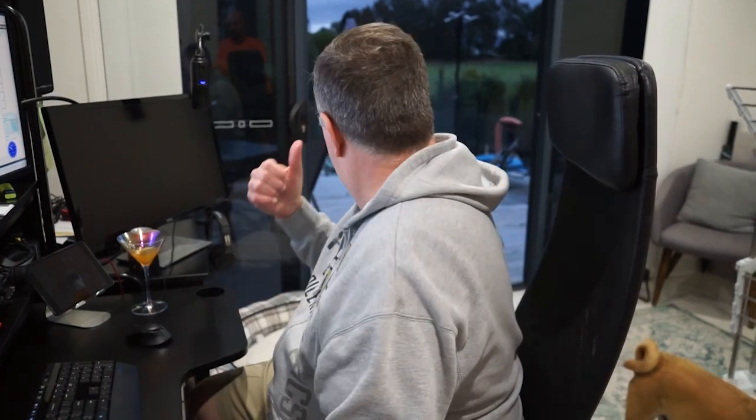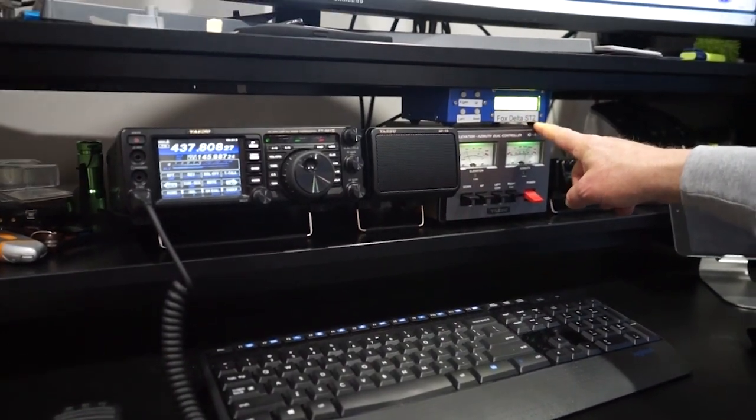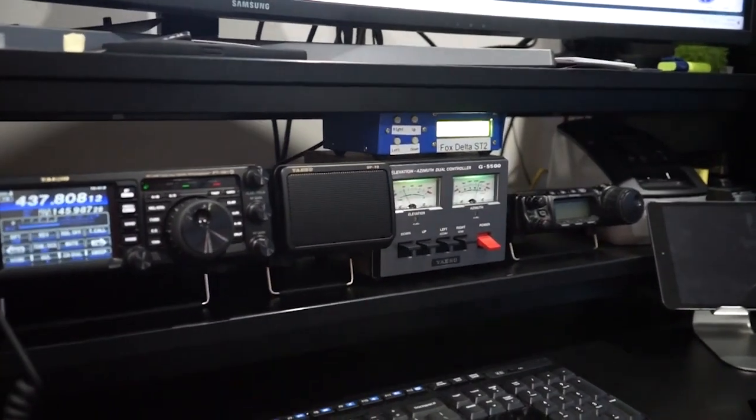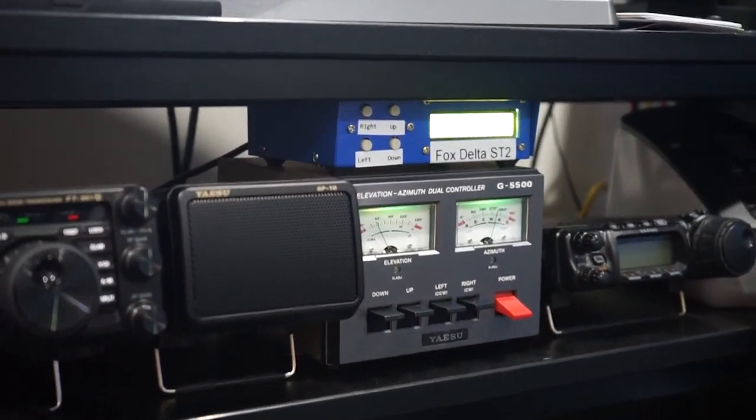I was able to hear someone there — I'm still a little bit behind the house, so I'm going to wait until I can hear them a lot better. Here's the Fox Delta ST2 and it's tracking the G5500. I think we're in good shape now.